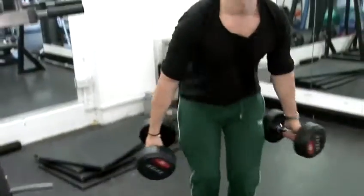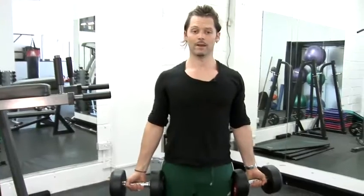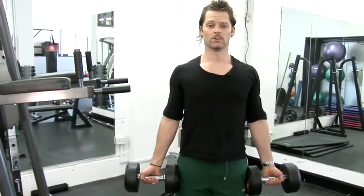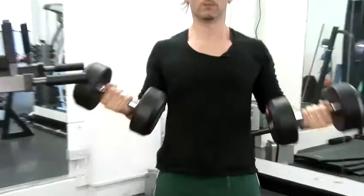It's a very standard exercise. Stand up straight, pick a weight which is pretty heavy — whatever that may be: 5 kilos, 10 kilos, 20 kilos, whatever's heavy for you. Chest out, bring them up, slowly down.